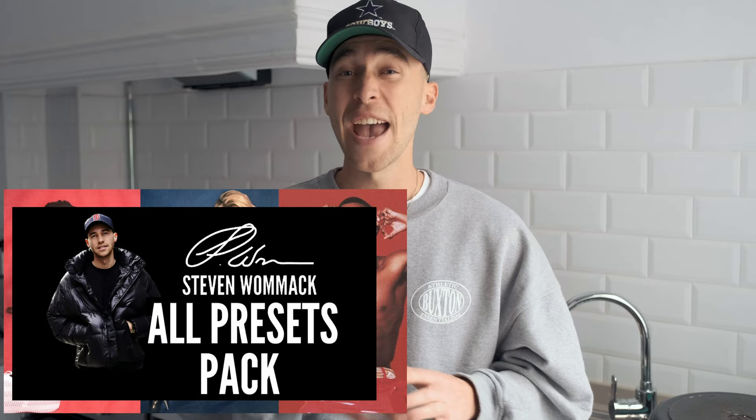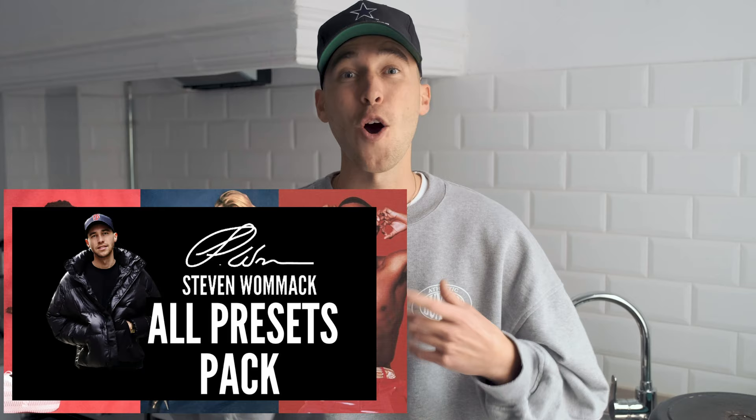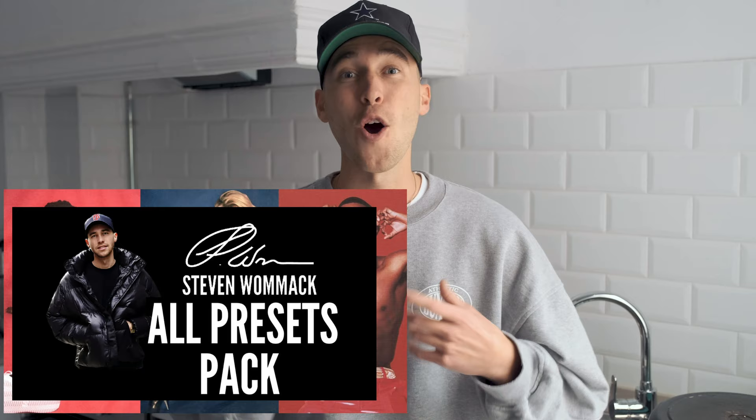Before we start this tutorial, I've also created a preset on exactly this look for you guys to make it simpler, easier, and quicker. It's in the All Presets Pack — the link is under this video. In that pack there are over 100 presets that you can easily paste to every one of your pictures to change them up and upgrade the look.